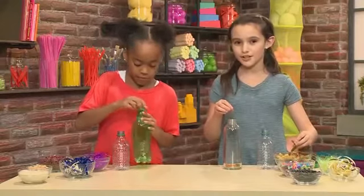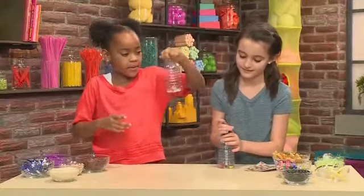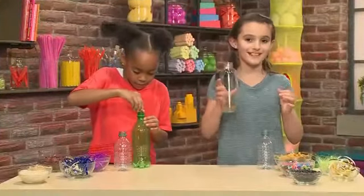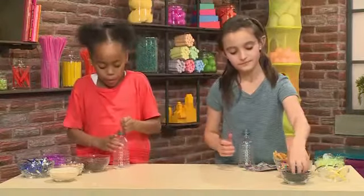I'm not going to put too much because I don't want such a heavy sound. Let's try this out. Ooh, that's nice. I like that a lot. I'm going to add some little beads so it doesn't make a boom, boom, boom, boom.